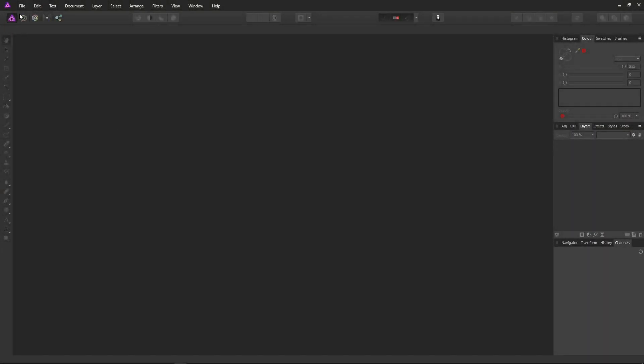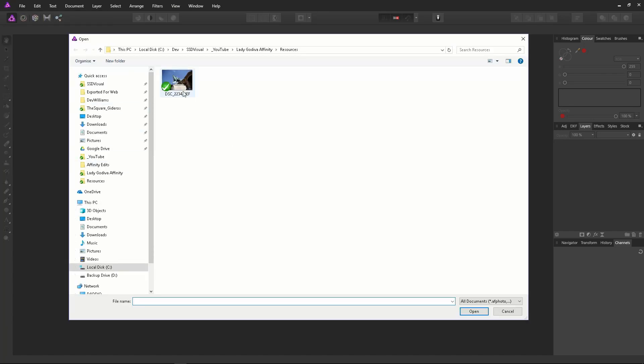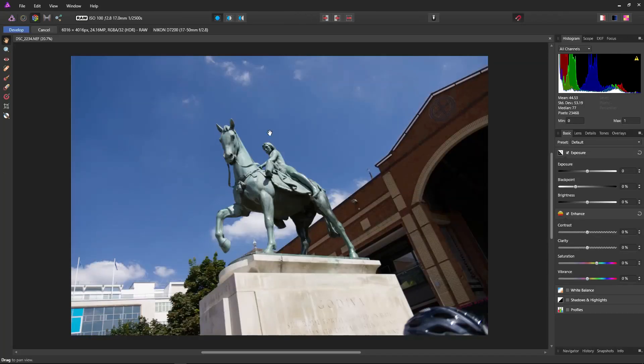First things first, open our NEF file — a raw file from a D7200. So file, open, there it is, and double click. Now just wait about six or seven seconds for the file to open. Our raw file is open in the develop persona.